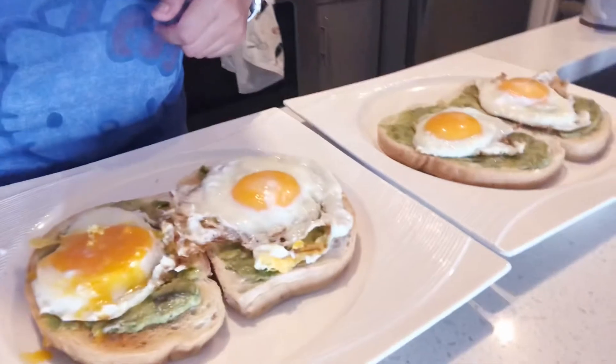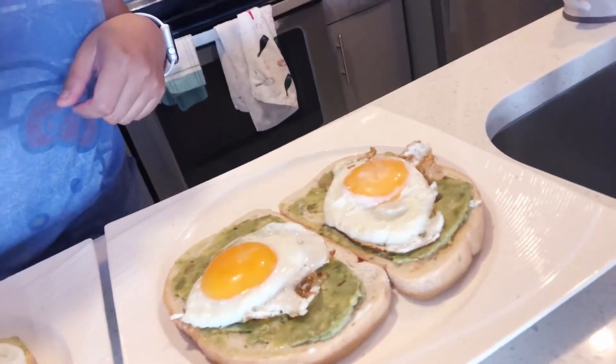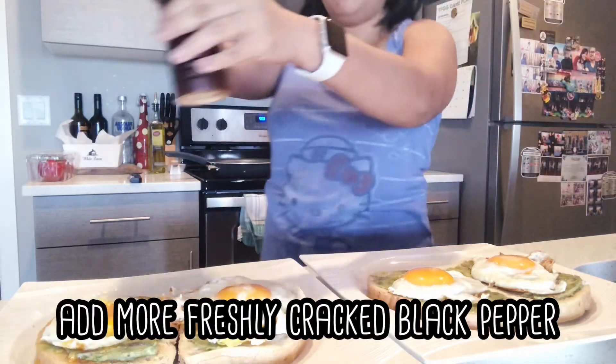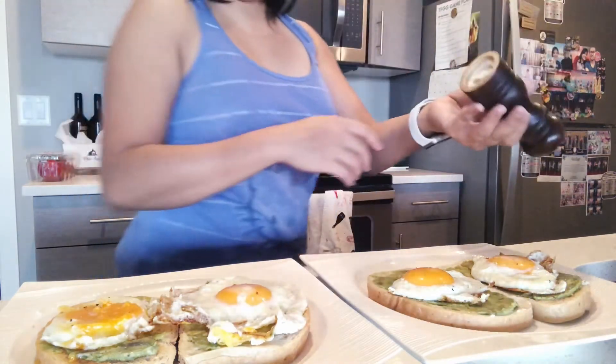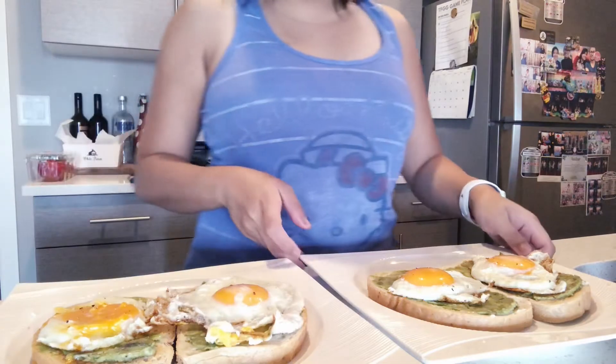Okay so this is how it looks like and now we're ready to eat. Handsome guy, let's eat — breakfast is ready!